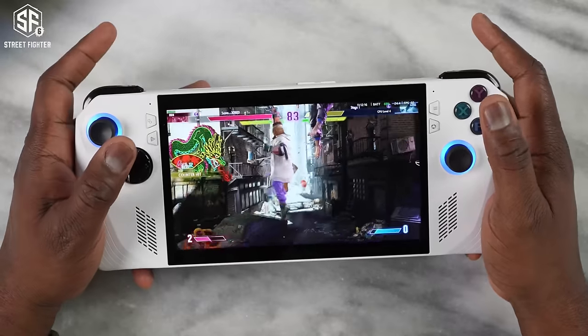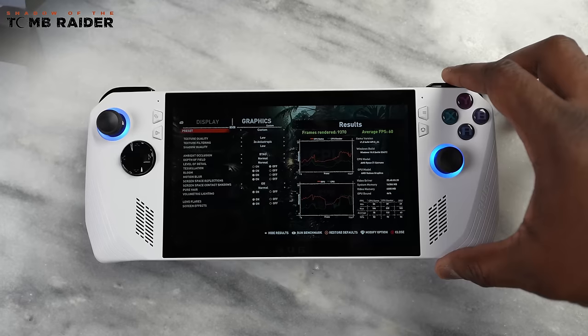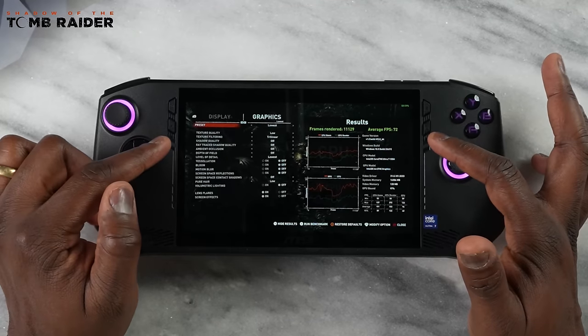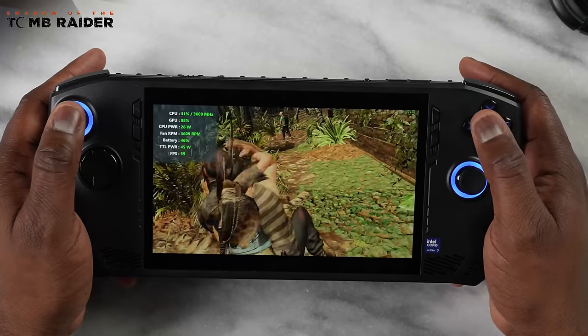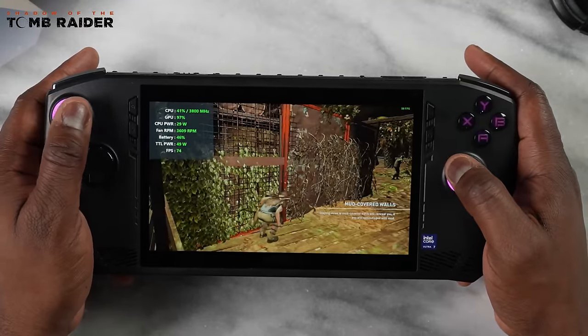Moving to Shadow of the Tomb Raider — this is where I probably saw the best performance from the MSI Claw. I was able to get some really high benchmark performance, much higher than the ROG Ally's roughly 60 frames. I was able to get closer to 70 frames per second. Playing the game on the MSI Claw delivered much better overall performance, really smooth gameplay, and it just worked better. The system handled this one quite well.